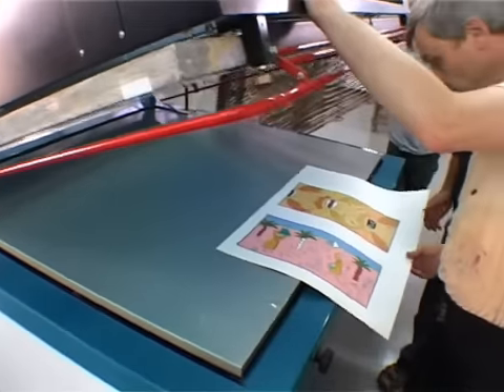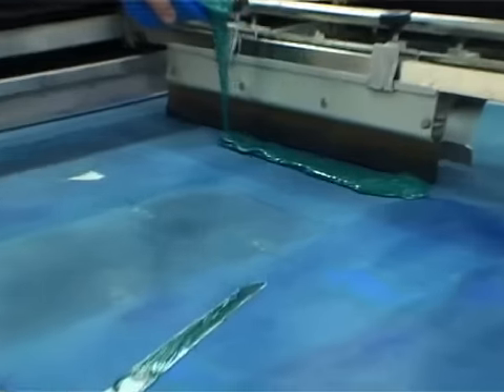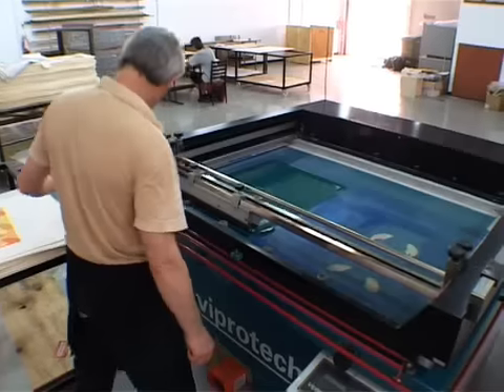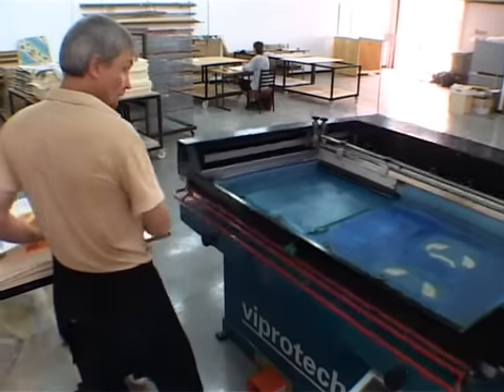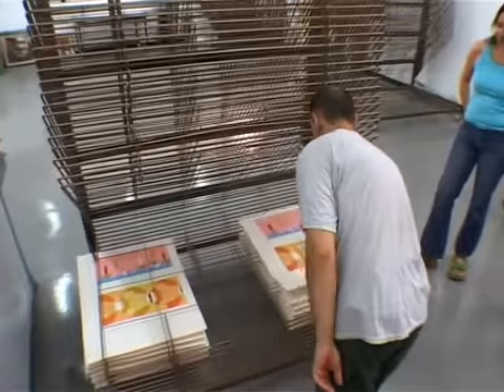Printing. The substrate to be printed is placed in position under the screen and ink is placed on the top side of the screen. A rubber blade called a squeegee is pulled across the top of the screen, pushing the ink through the mesh onto the surface of the substrate.